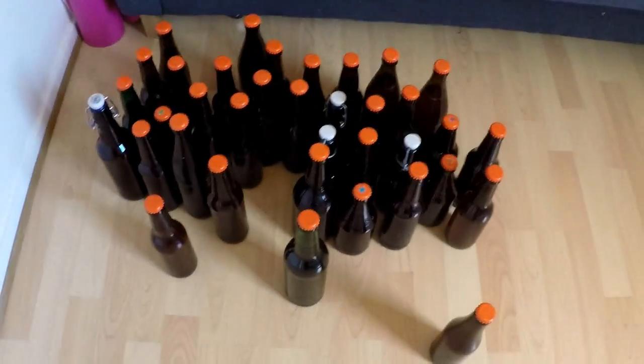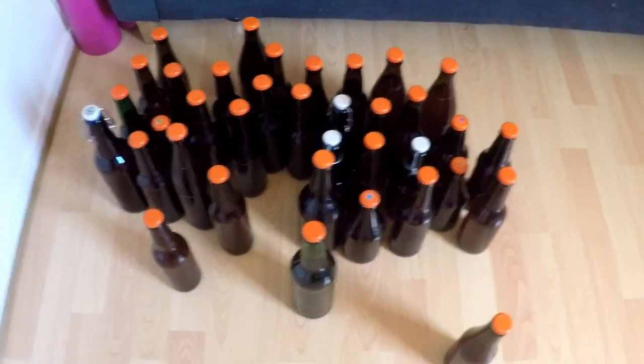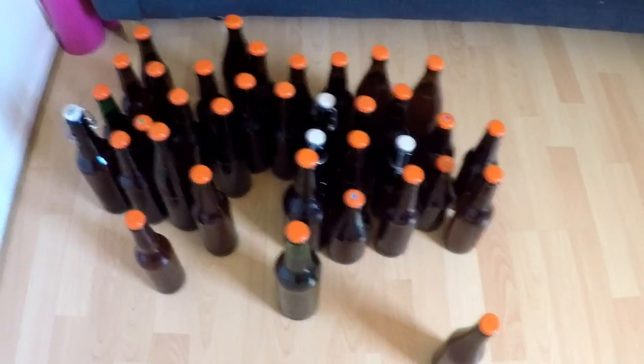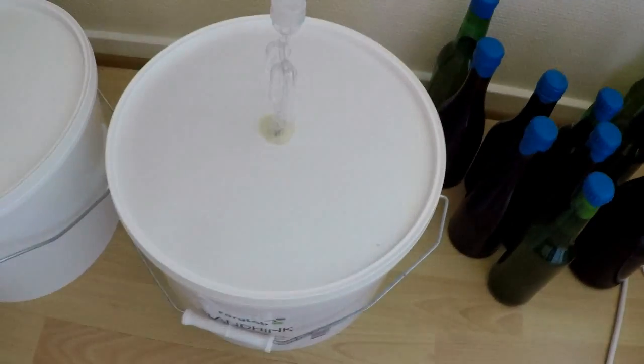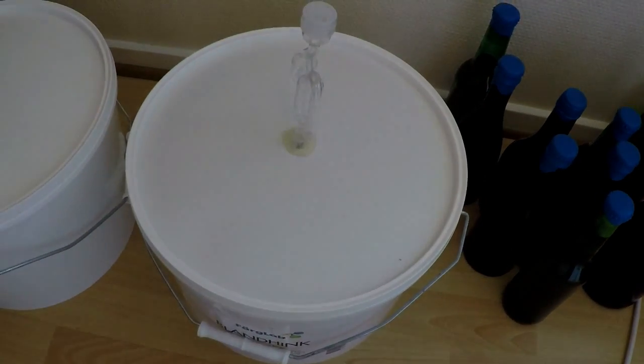Hi, Zach here. I've been brewing a lot lately. Here's my raspberry wheat beer, just bottled, and a cherry mead as well as a local plum wine — local cherries and local plums. Finally, I've been working on an elderberry wine.